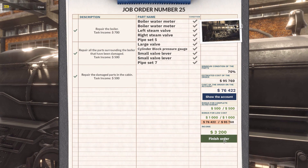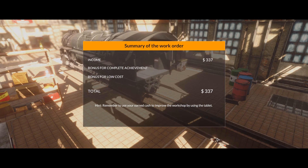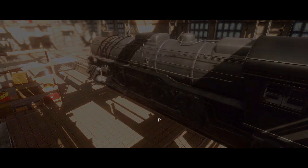And we're still well within the budget, actually. Wow, nice! How about that — look at that. Income: 1700, 500 bonus, and 1000 bonus for the low cost. Now that is good.